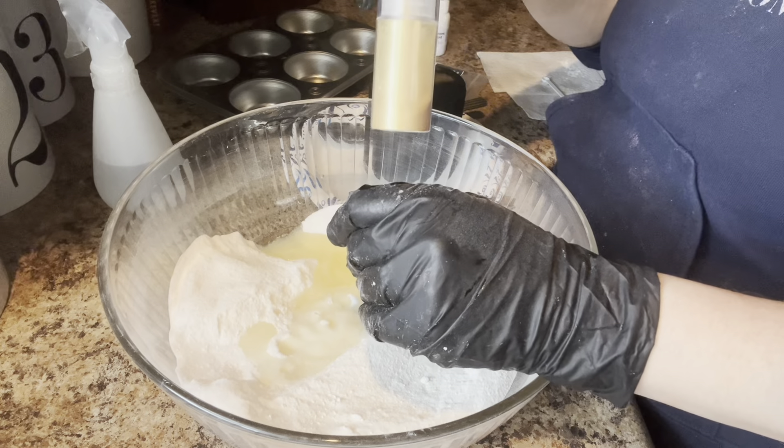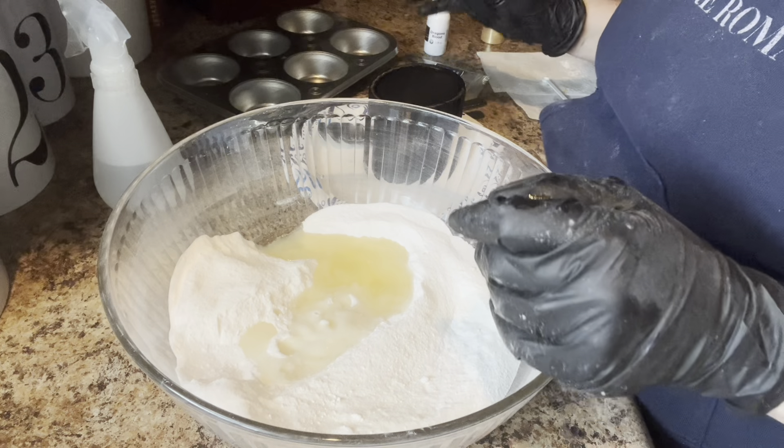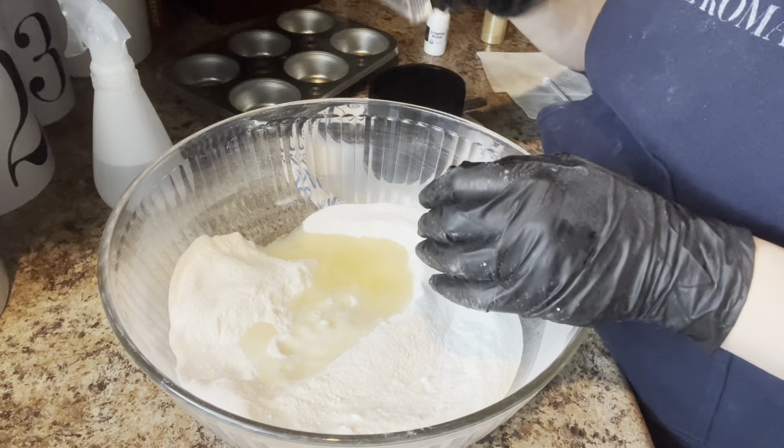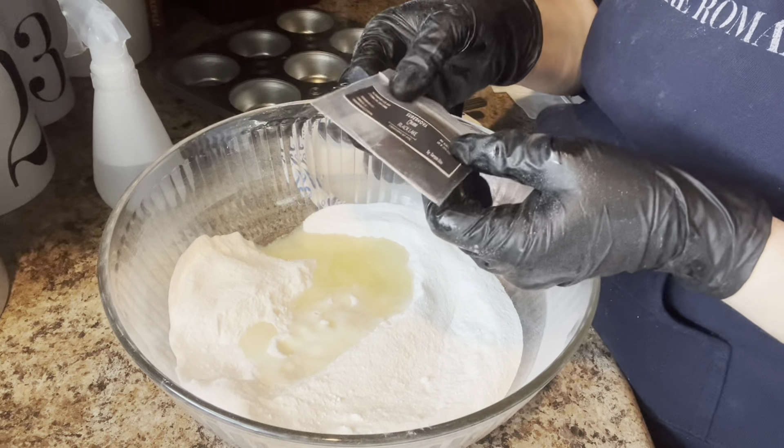I'm using dragon's blood scent and I'm gonna put some gold glitter - hopefully that'll show up really pretty on the scales. I might paint it, we'll see how it looks. I'm also gonna make the bath bomb black using a lake color.